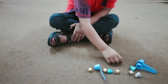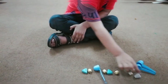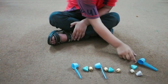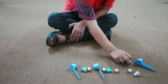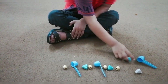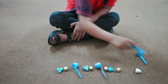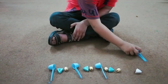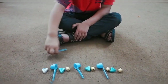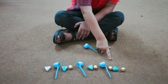Thank you. Check carefully, Hadi, check your pattern. Okay, let's see. One, two, three, two.